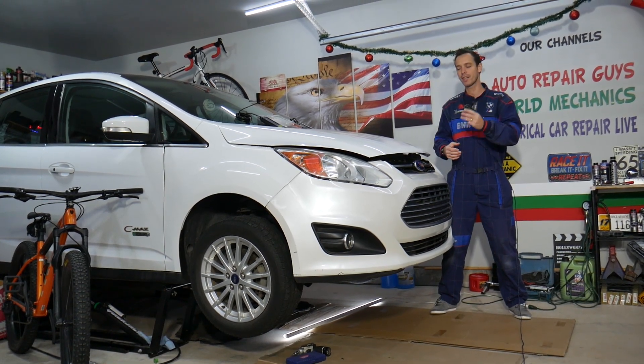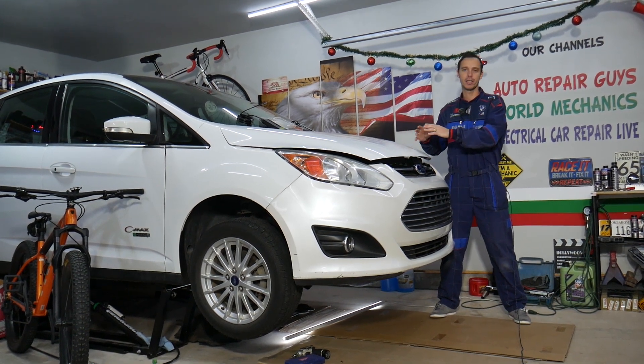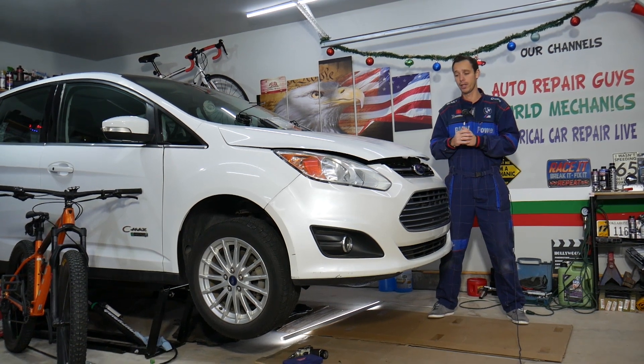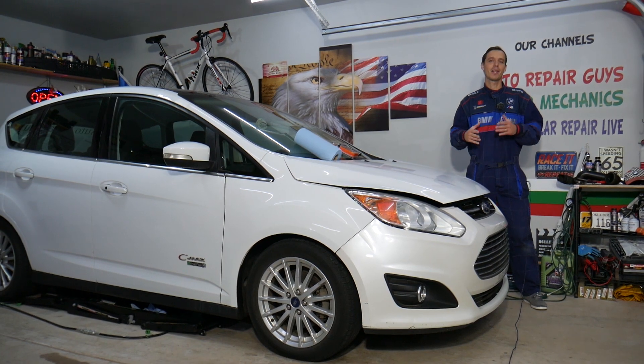We mentioned these three vehicles because all three share the same drivetrain and the same engines. Whether you have a hybrid or non-hybrid, it will work for both. Make sure you stay until the end — we'll also explain how to test the sensor causing the problem.